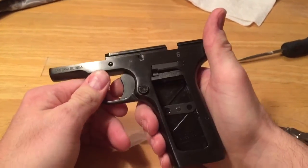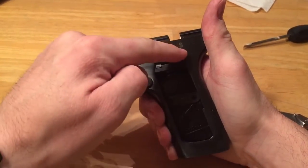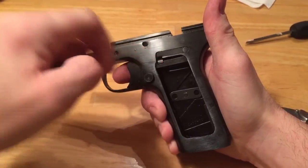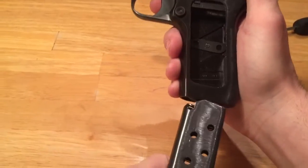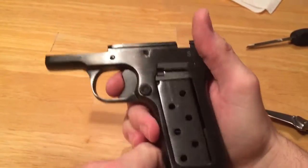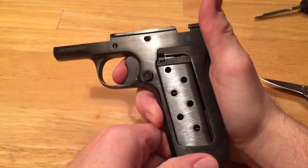We can see our magazine safety is actually this little stopper piece right here. As I try to pull back, I'm not able to do so, but as the magazine enters, that enables it to do so.